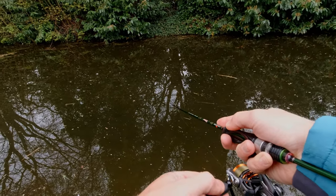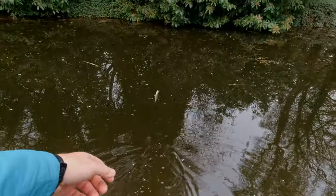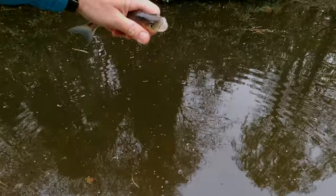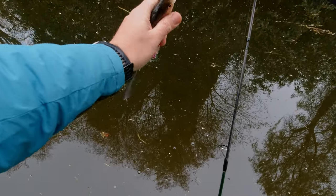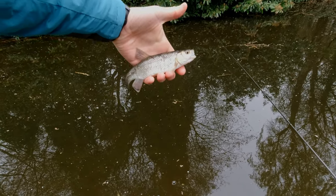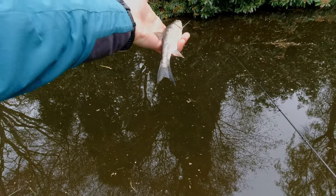That was awesome — I actually saw that little chublet come in and nail that lure. Not a massive fish, but just a fantastic one to catch. I can push that lure back and it should come out since it's a barbless hook. What a fight — very angry little fish, very very angry. Super angry fish, not a happy camper at all.